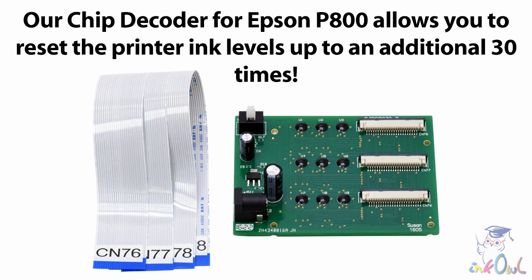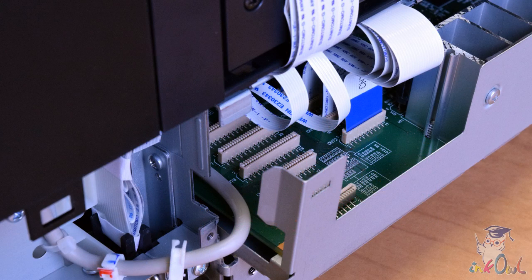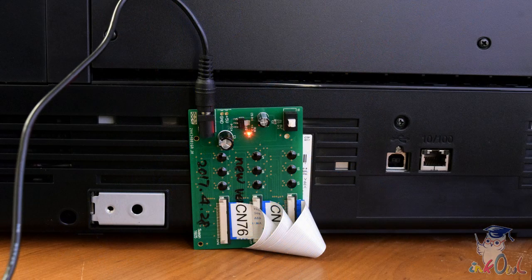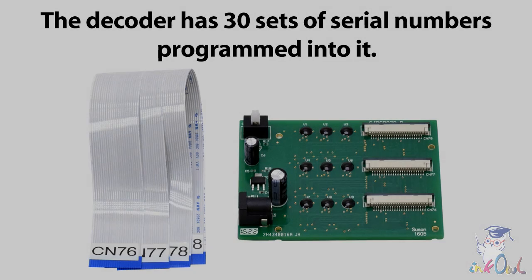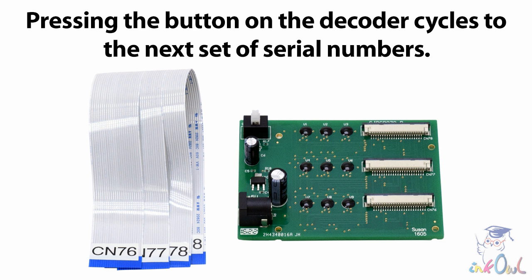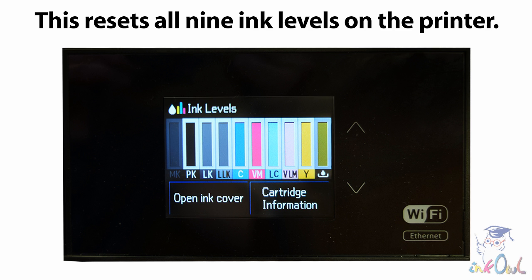Our chip decoder for Epson P800. The decoder works by disconnecting the ribbon connectors on the motherboard that run to the chip reader and replacing them with connectors linking to the decoder, thus bypassing the cartridge chips altogether. The decoder has 30 sets of serial numbers programmed into it. Pressing the button on the decoder cycles to the next set of serial numbers, which resets all 9 ink levels on the printer.